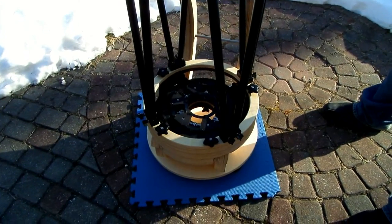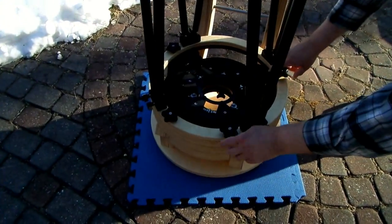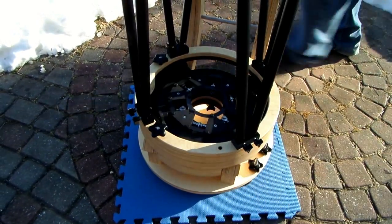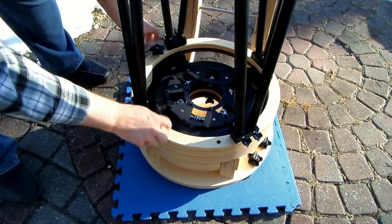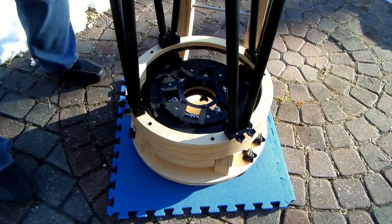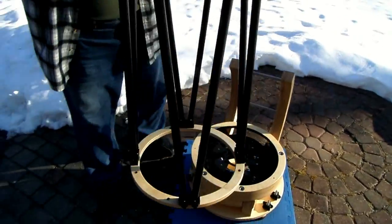I wanted to show you how you take the truss tubes off the bottom of the telescope using the adapter ring — it's really easy. There are four knobs that just come right out. Do this with the telescope level otherwise it could fall off, then just grab hold of the truss tubes and lift straight up until it clears the mirror cell and it's off.